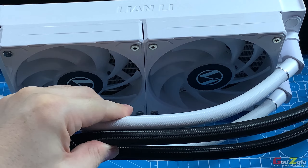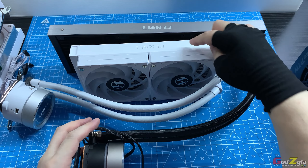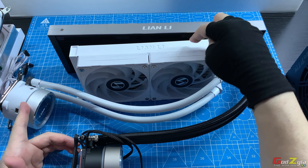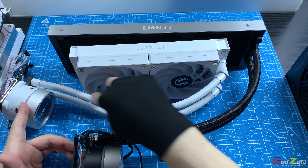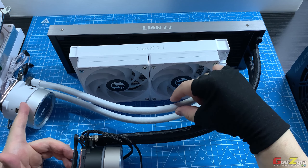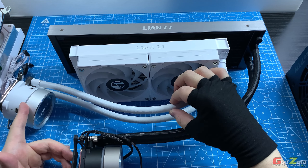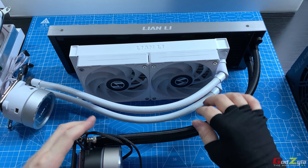More fluid flowing through the radiator to the pump means more heat is transferred out and cycled back to the radiator. This widened tubing directly impacts and improves thermal results.